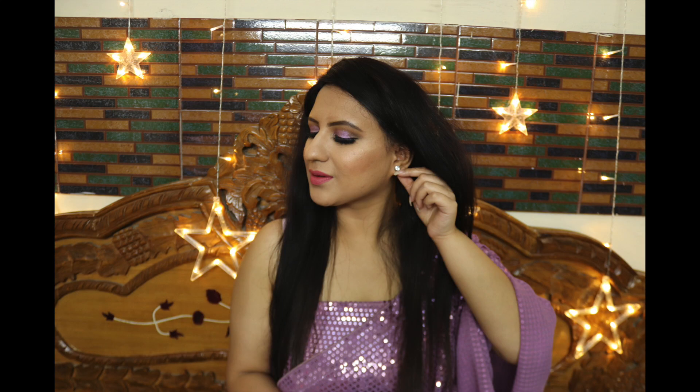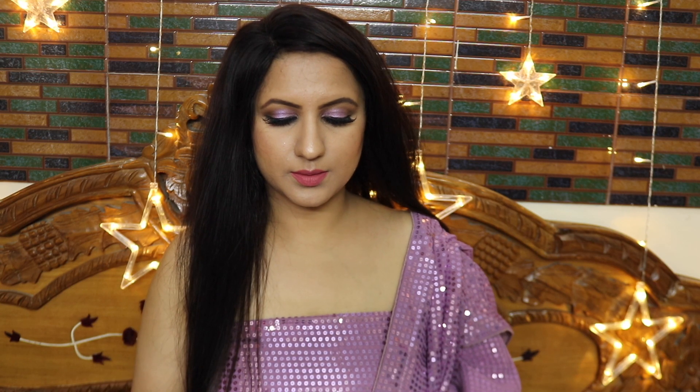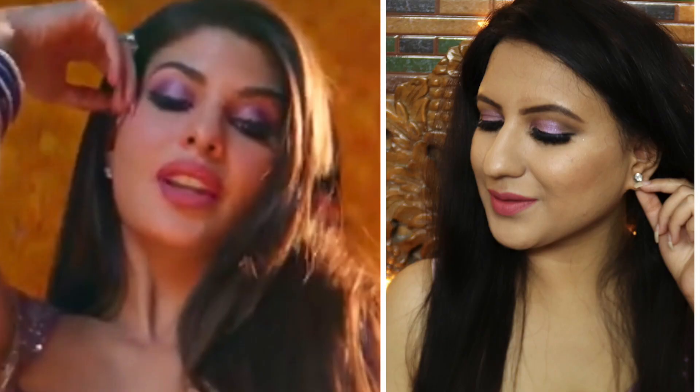My makeup is now complete with a little Jacqueline effect. For the outfit, we need a silver sequin blouse with a purple plain sari, but I have mimicked it with what is available. I have already made a video on this sari and will provide the link in the description box. I hope you liked the makeup — please like, subscribe, and comment. I will see you in my next video — till then take care and stay happy!